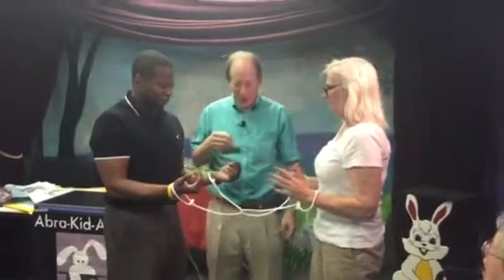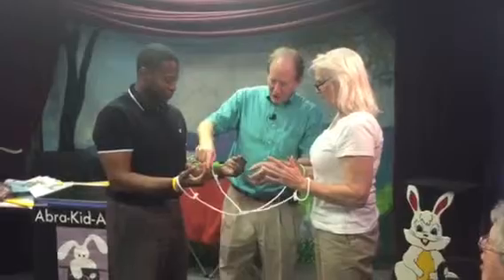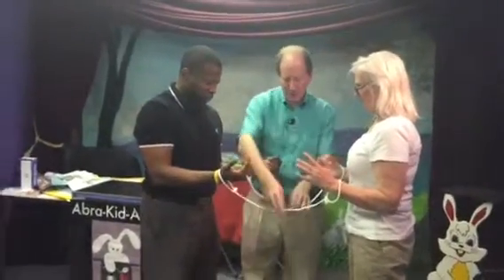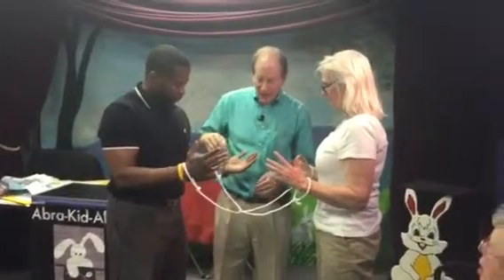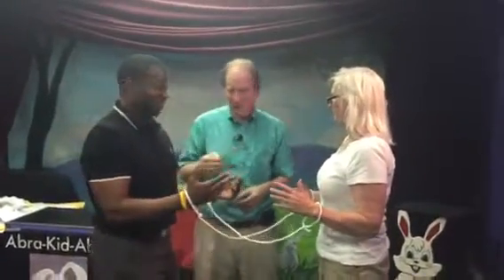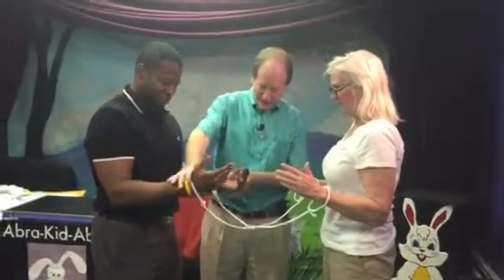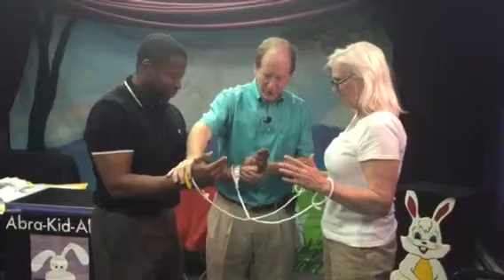This is an explanation for the Houdini ropes. You have the ropes on their wrists, they're linked together, and you let them try. Sometimes they'll try pretzel-like contortions, which is funny. The way to get them out is like this.